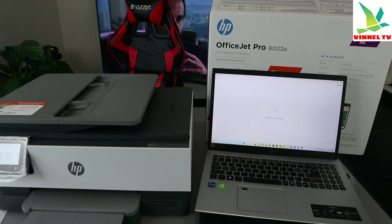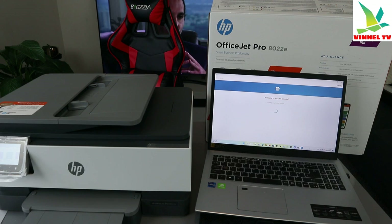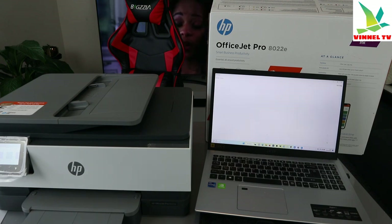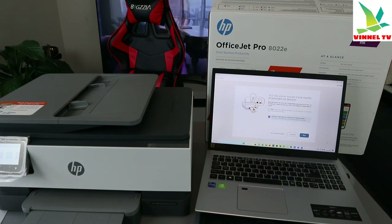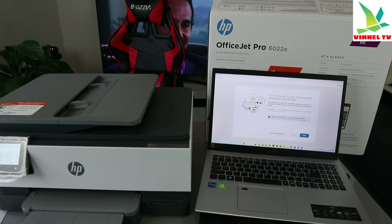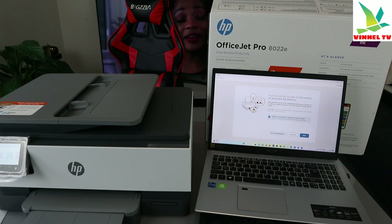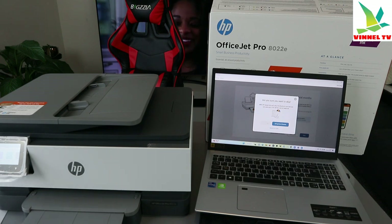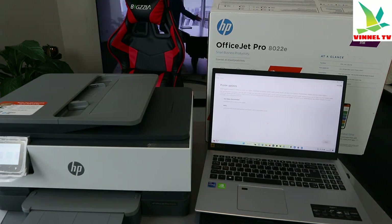It's now registering the printer. Welcome to HP account — make sure you complete all of this to set up your printer. Your new printer includes a two-month trial of automatic ink — I'll select 'Do not enable ink auto-delivery' and skip the offer since this is a tutorial. I would encourage you to consider it though.